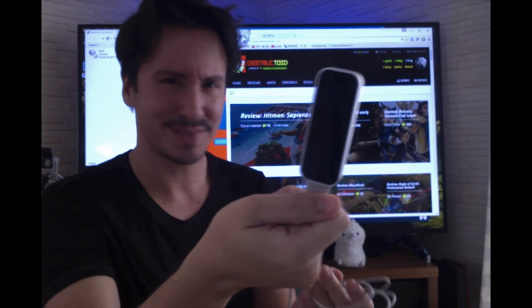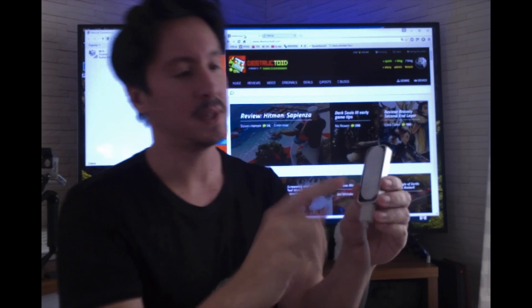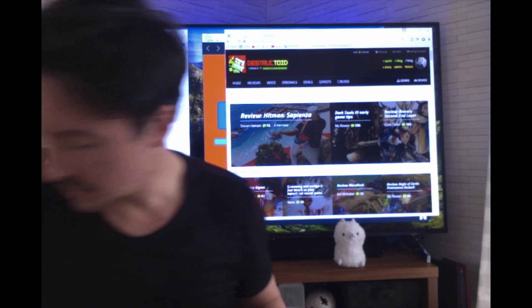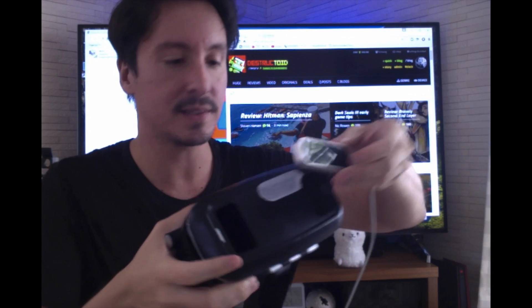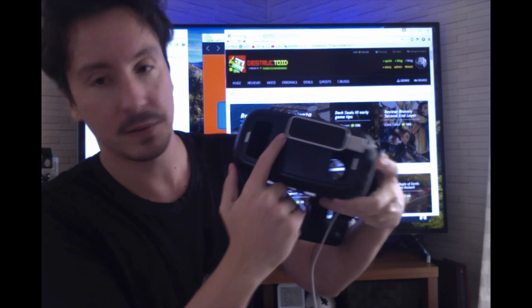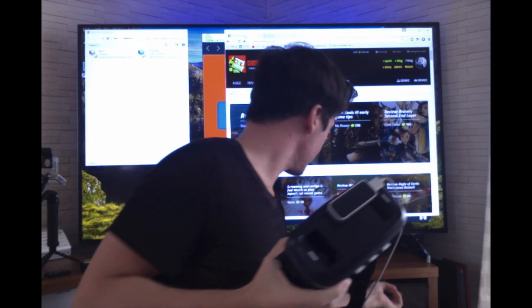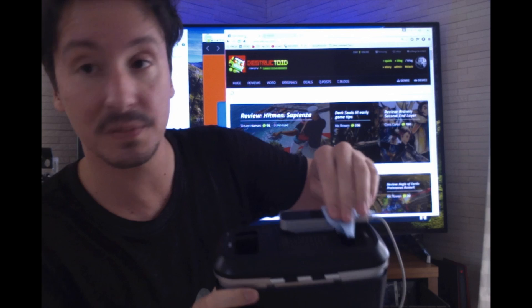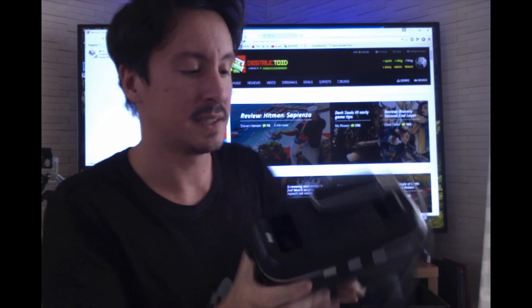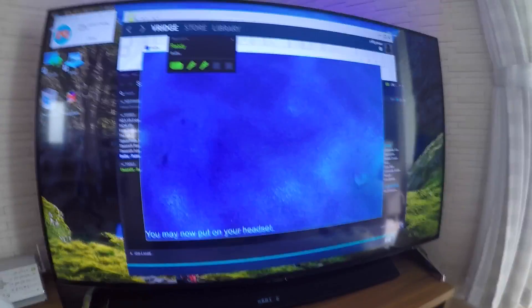I'm also going to be using a Leap controller. I got this for $20-$29 — they're basically giving them away now on Amazon, you can also get them cheaper used from China. I have a piece of velcro on the back of it so I can fix it to my headset. They also sell official mounts for this. I'm going to go ahead and wipe it down — the amount of smudges on your Leap controller makes a big difference.